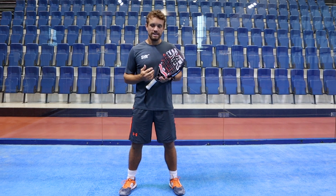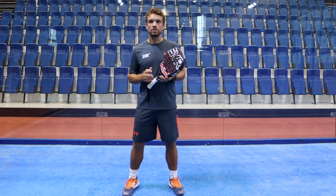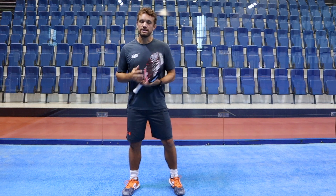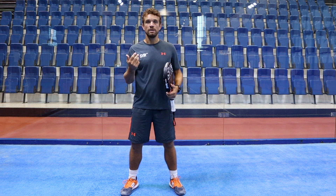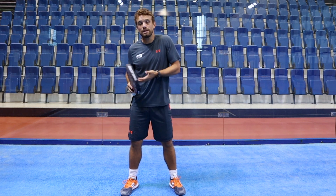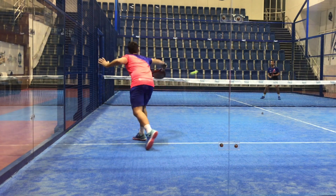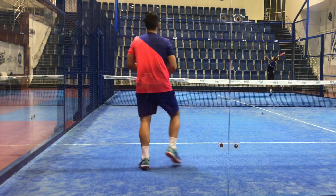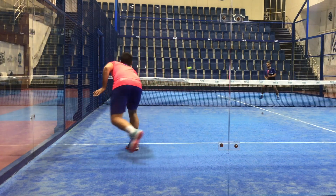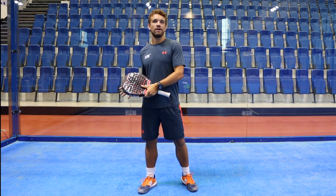Another important factor for the split step is that once you've done it, you've got to move into the position where the ball is going to be and prepare nice and early. There's no point doing the split step and then going back onto your heels and waiting for the ball to come — otherwise you didn't need to bother doing the split step in the first place. You do the split step wherever you are on the court and whichever shot you're going to play, so if you're at the back, volleying, or preparing for a bandeja, you've got to split on your toes when your opponent contacts the ball no matter where you are, and then start preparing for that next shot.